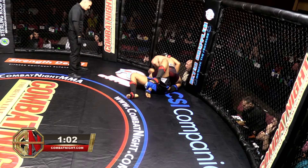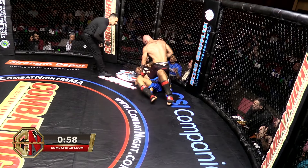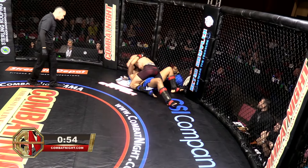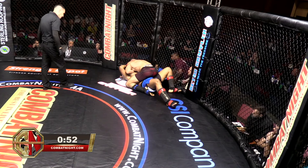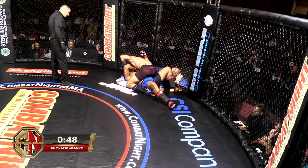Kanan is kind of just chilling — I think he might be a little tired. Big shots: he should use either hand to punch rather than holding. Use both hands to punch. Shanoi is doing what he needs to do, grabbing him, but Shanoi should be pushing those hips and using his feet on the cage to get out of this position.